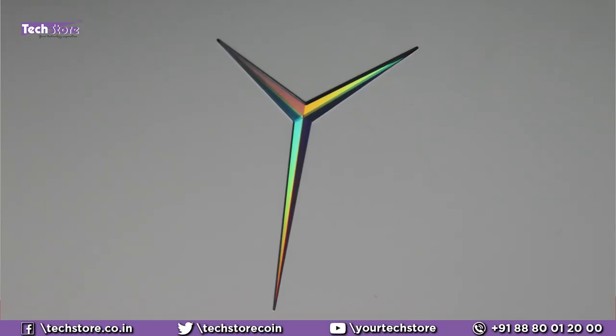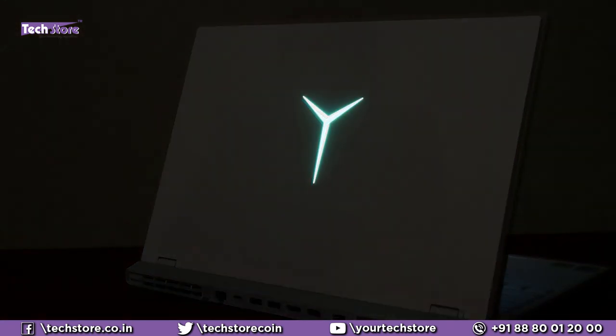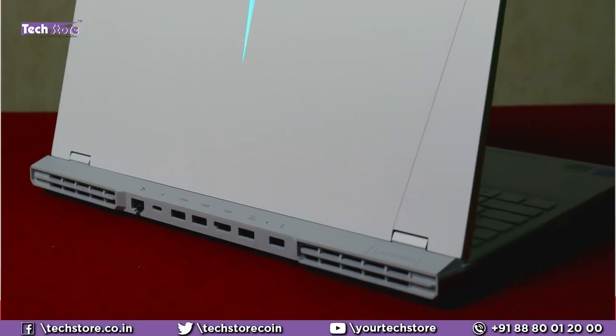We have the white variant of the Lenovo Legion 5 Pro and the one we're covering is a Core i7 11th generation with an 8 GB RTX 3060, 16 GB RAM and 1 TB SSD model. The top has this beautiful Legion logo which is glowing — a blue color glow — and it's got a smooth matte finish. It is totally polycarbonate, no metal whatsoever. There is a dual tone of gray and white. Looks pretty neat and cool.